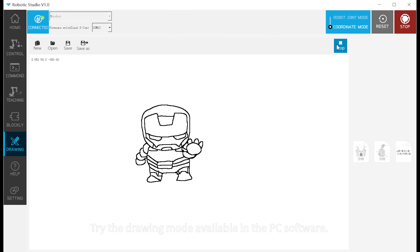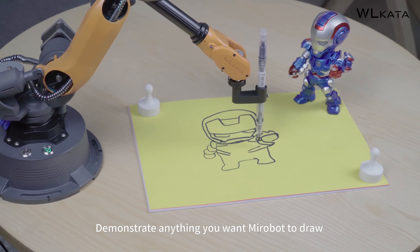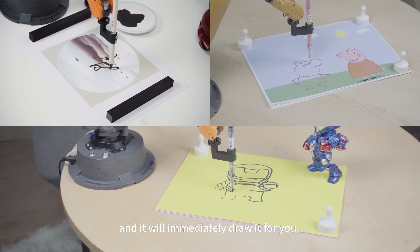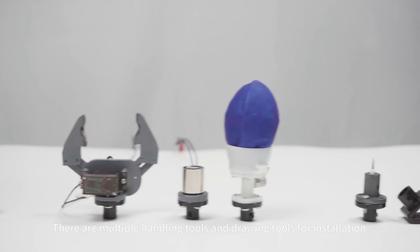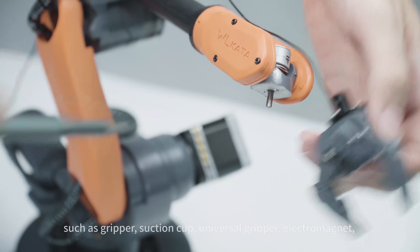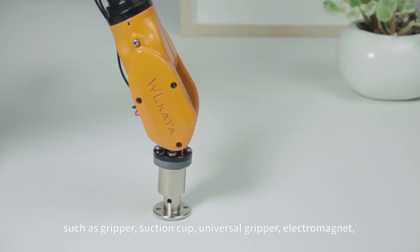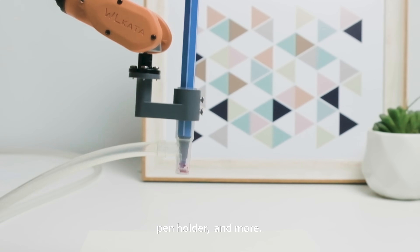Try the drawing mode available in the PC software — demonstrate anything you want MirrorBoat to draw and it will immediately draw it for you. There are multiple handling and drawing tools available for installation, such as a gripper, suction cup, universal gripper, electromagnet, pan holder, and more.